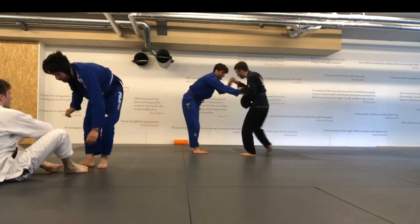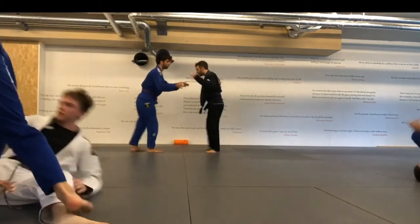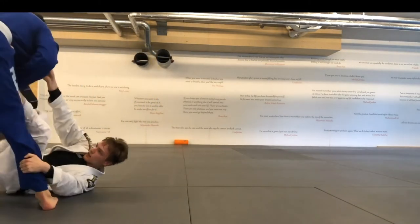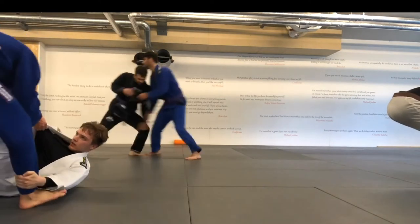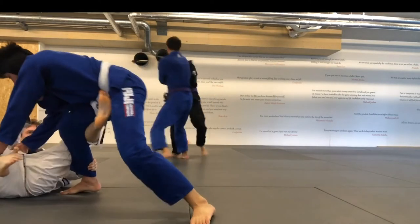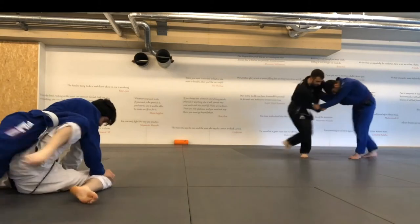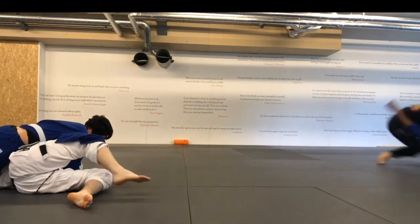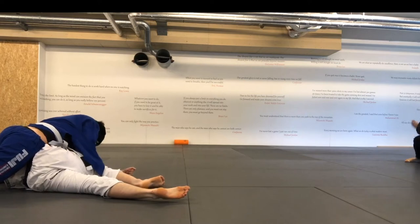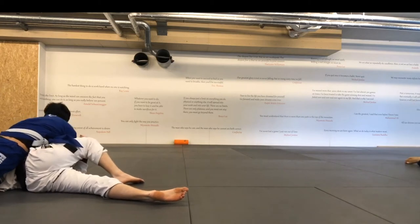We go again, a bit out of frame. I try to stack him — doesn't work. He ties me up pretty well, has a collar on me. He has a nice de la riva hook and is really on the side. I clear the left leg but his left leg is still in. I sit on it and collapse from my perspective on his left leg — so his actual right leg — and get into side control position. And he taps.